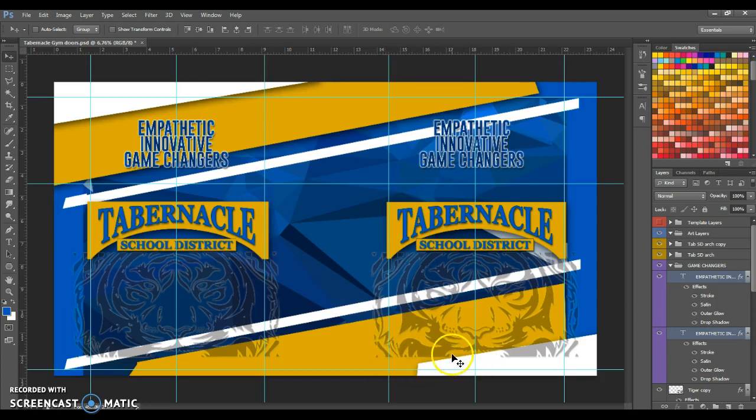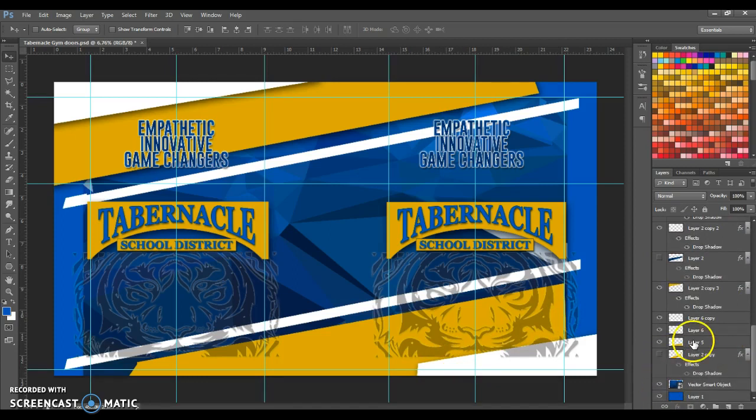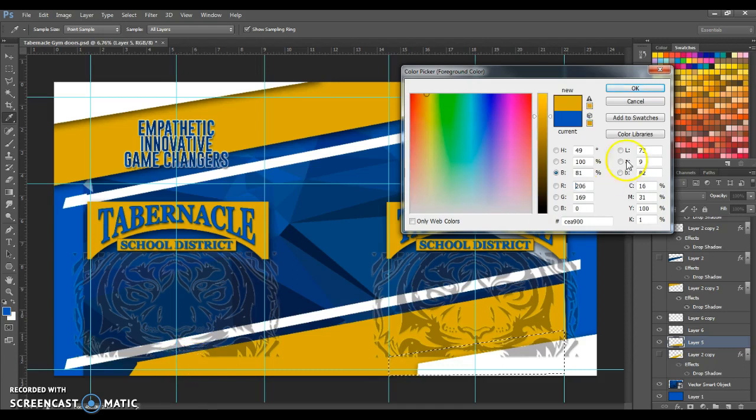I can see a few weird things — this yellow area really should continue down. Before I flatten, that yellow layer appears to be right there, so I'm going to go ahead and activate that layer. I'm going to fill that in because it really shouldn't be white down here. I'll take a chunk of this and fill it with that same yellow color.